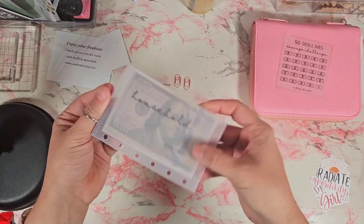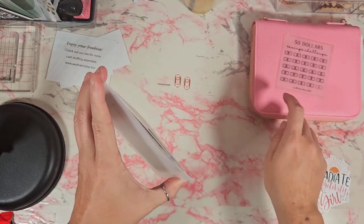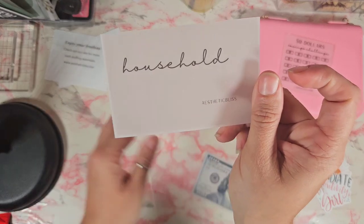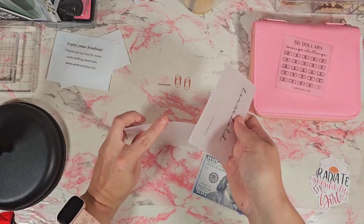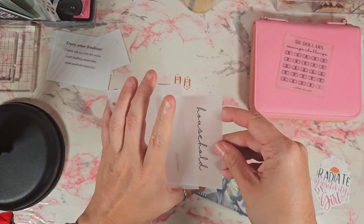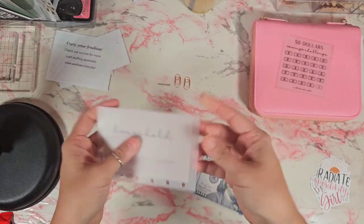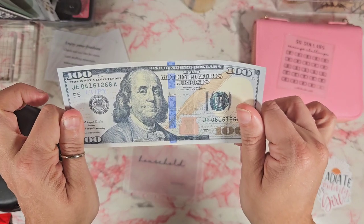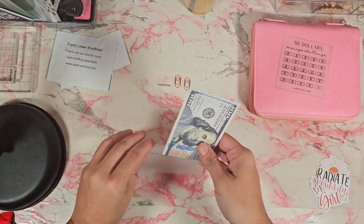She also threw in one of the cash envelopes already fit for this wallet, along with this one that says 'household.' I may just use this one because I ordered some cash envelopes from another shop but I'm currently waiting for those to arrive — I wanted to make this video all together but I was too impatient! She also included some prop money so I can use it as a holder.